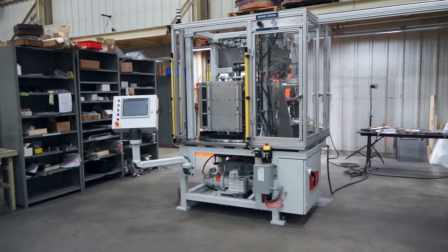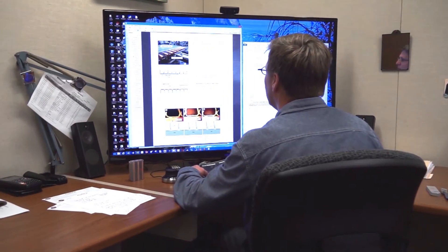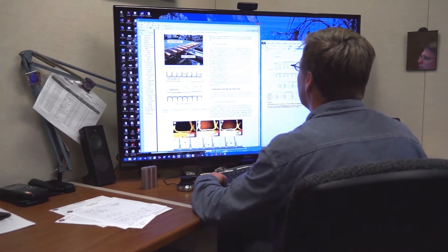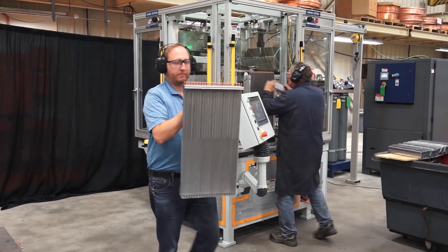Safety is our number one priority here at Baroque Tool. We take all the necessary steps to ensure the well-being of everyone who is near our machines, including our new Phoenix pressure expander. At the beginning design stages of the Phoenix, safety was always at the front of our minds, ensuring safe operation throughout the design, assembly, and validation stages of production. We have made certain that every element of the Phoenix is safe and reliable for operation.